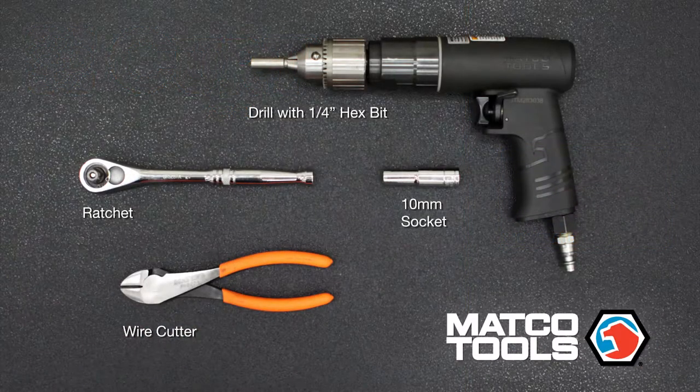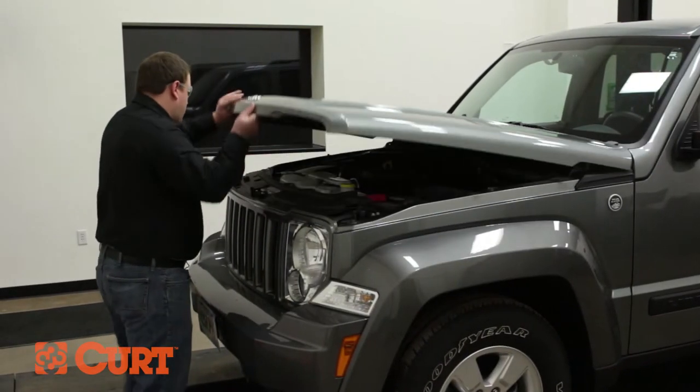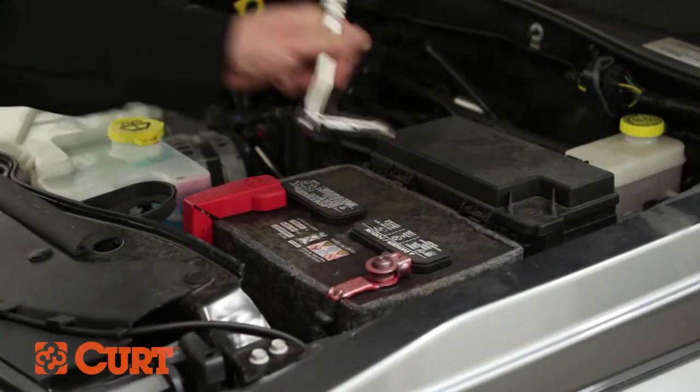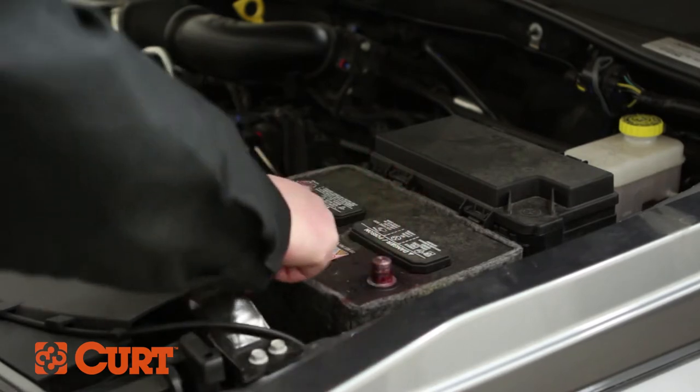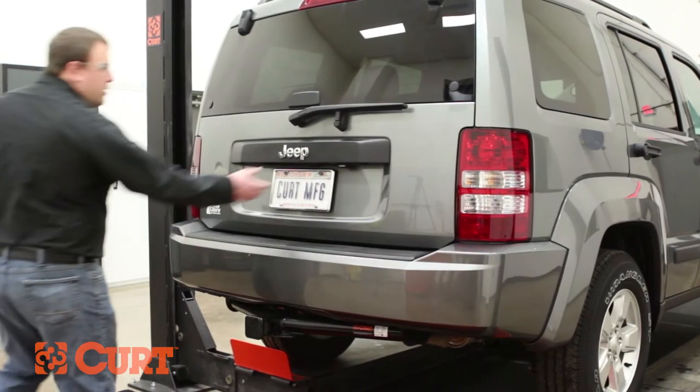These are the tools necessary for the install. Start by disconnecting the negative terminal of your battery to ensure your safety. Open the liftgate to access the taillight assembly.